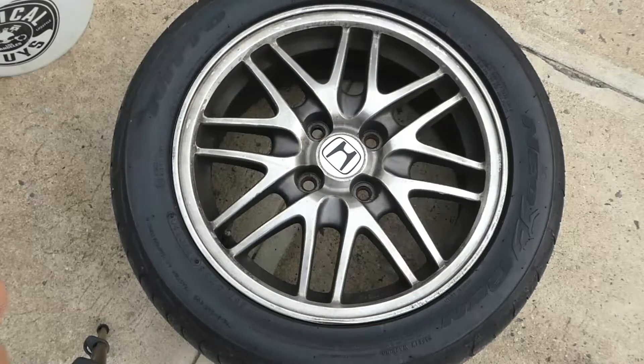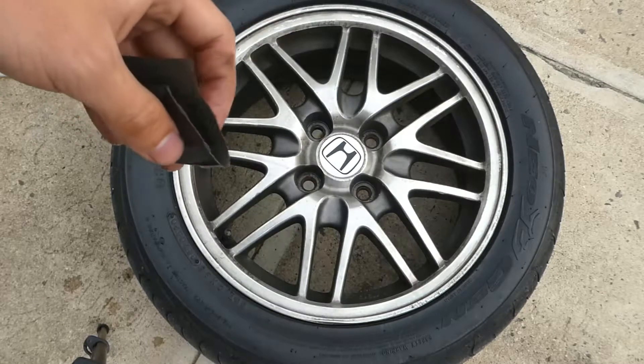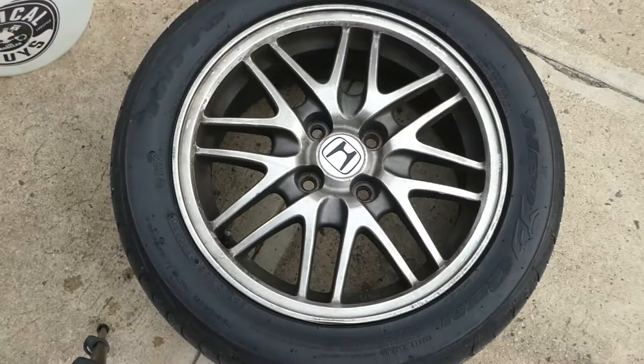One thing I want to stress is that you want to take your time on sanding, because at the end when you're ready to polish them, it's going to show all your imperfections. You want to really go evenly with the sandpaper and not rush. Take your time sanding it and it should come out pretty good. So let's go.